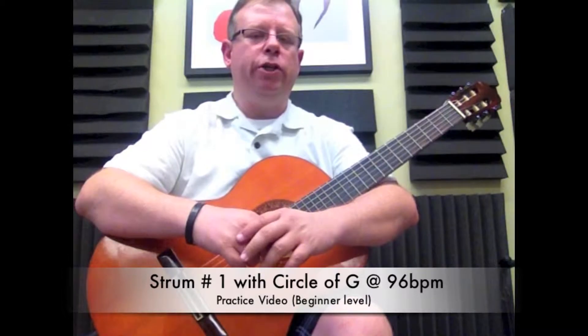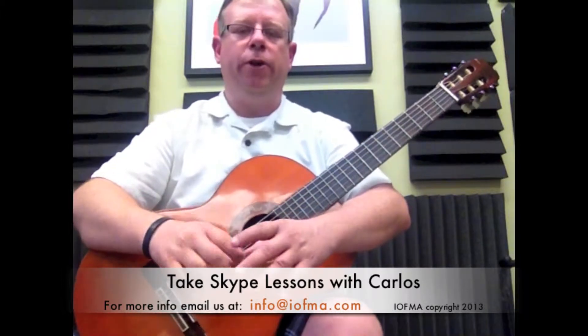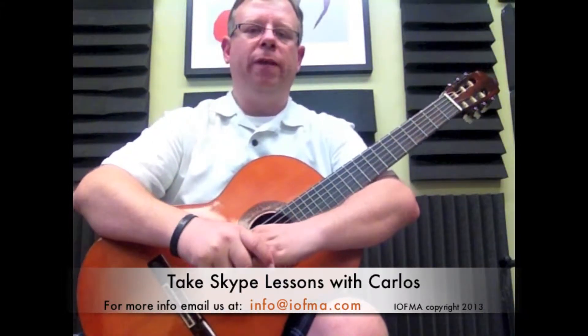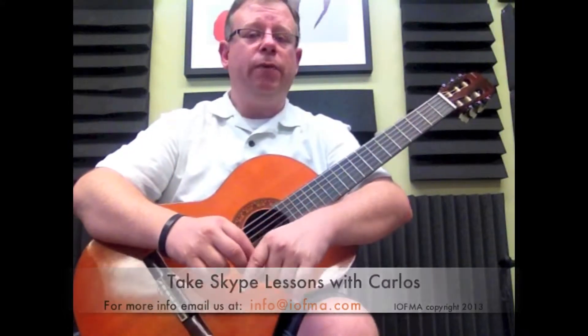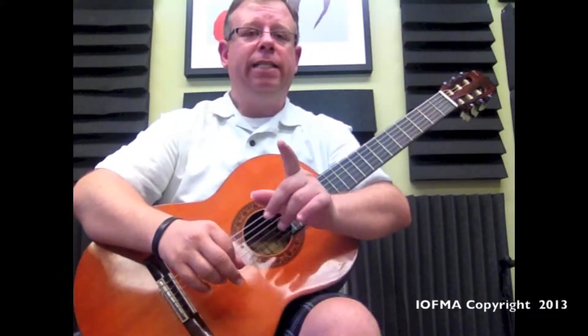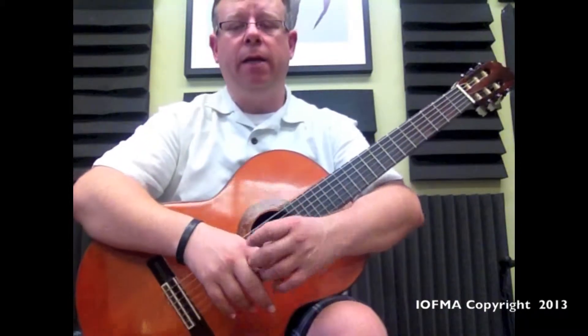Today's video is going to be a continuation of a couple of the videos we already had, and we're going to do it first at 96 beats per minute. If you're not sure how to go about this, just watch the first one, which is entitled Circle of G practice video at 78 beats per minute — that's the first one in the series. So this one is going to be the same but at 96 beats per minute.